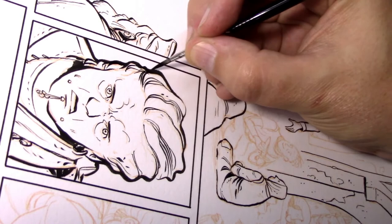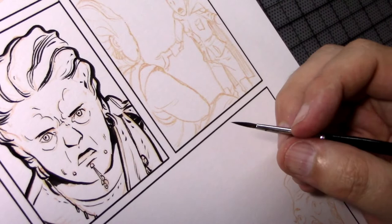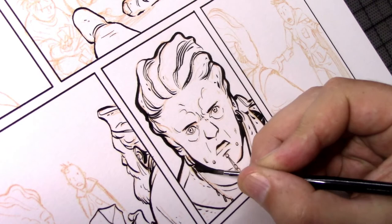I use the nib because it's easy to get fine detail, but I want it to look cohesive — like one tool was used — even though there are so many different kinds of marks going on.